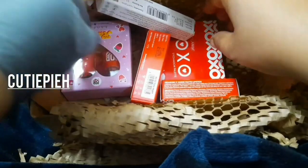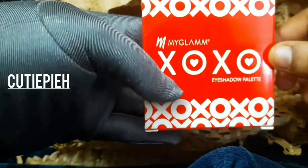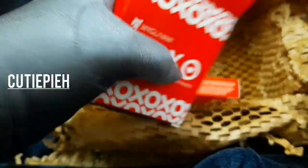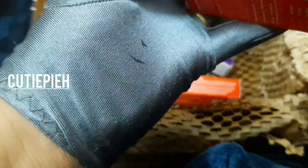The next product is received — the shadow palette. This box is received from 199. It has opened with this, and it also has a small brush.